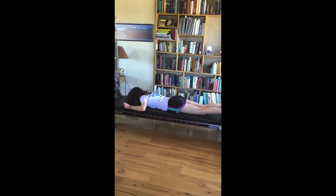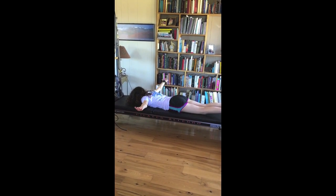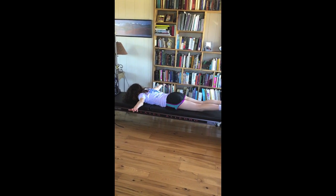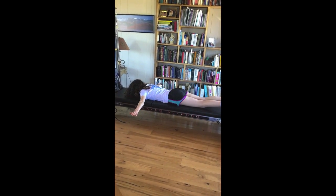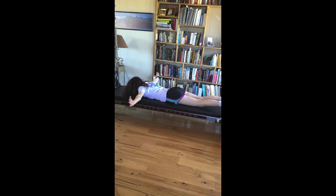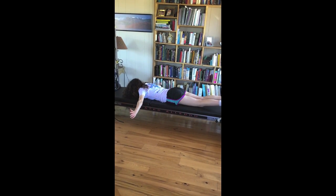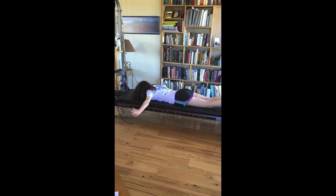Now put your hands in T position, palms down, and flap your wings for five. And four. And three. And two. And last one. And thumbs up, and lift. And lift. And two more. And last one. Make a V with your arms overhead.